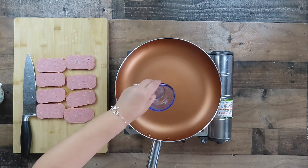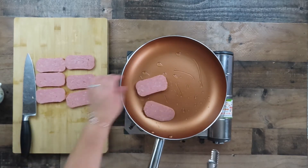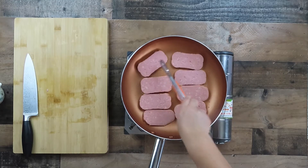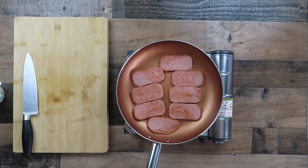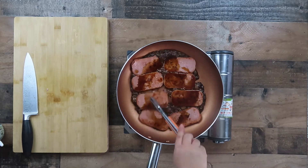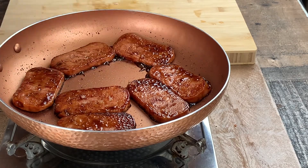In a large frying pan, pour in some oil and set your temperature to about medium. Once the oil is heated through, go ahead and put in the slices of spam. Allow the spam slices to cook on one side for about a minute, then flip them over and allow the other side to brown as well. Once the spam has browned on both sides, pour in the sauce mixture. Mix and coat both sides with the sauce. Continue cooking until most of the sauce has been absorbed. Remove the spam slices onto a plate or platter and set aside.